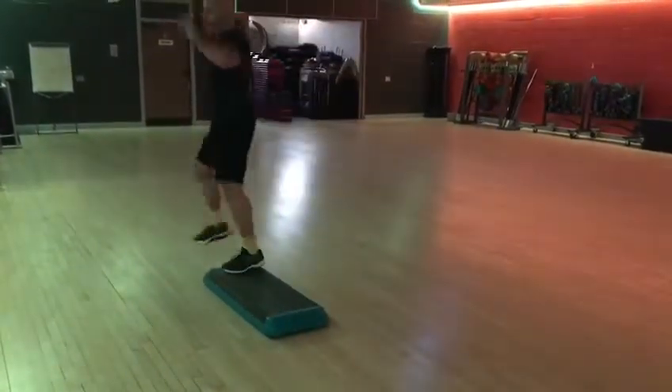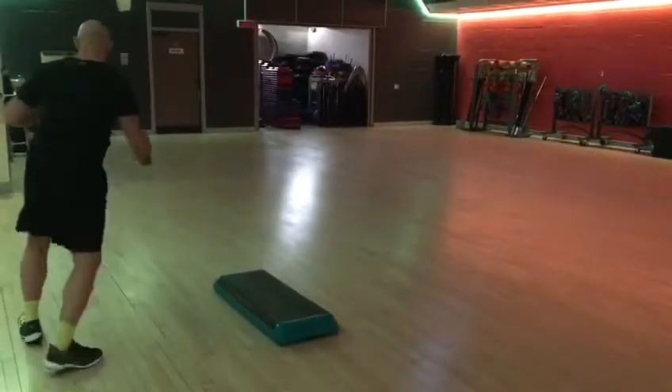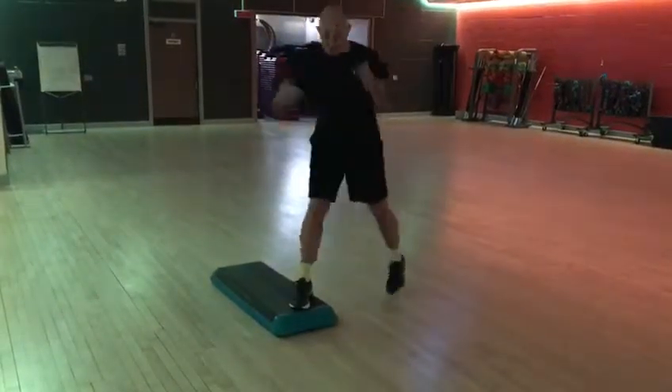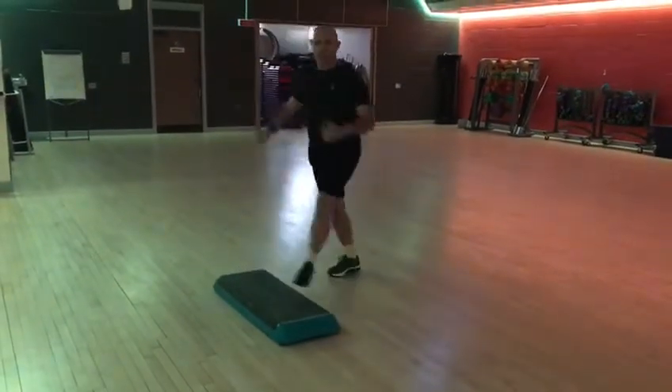Reverse. Chassé. Chassé over, Bat Mambo, a single knee — that's for advanced students.